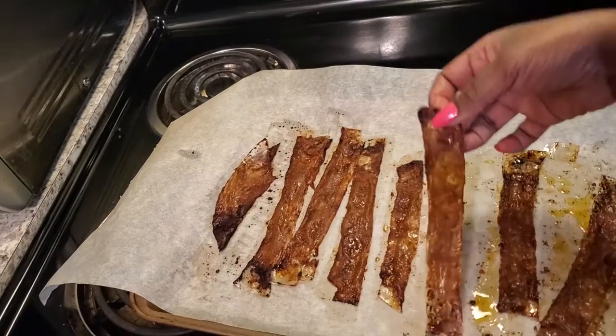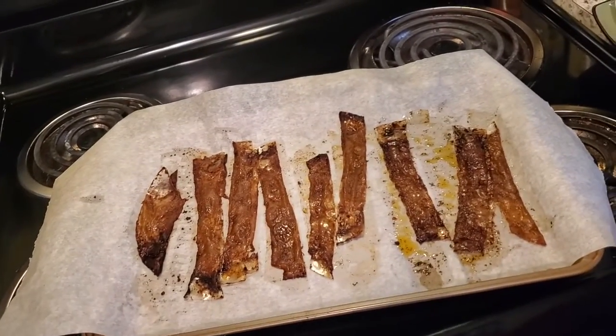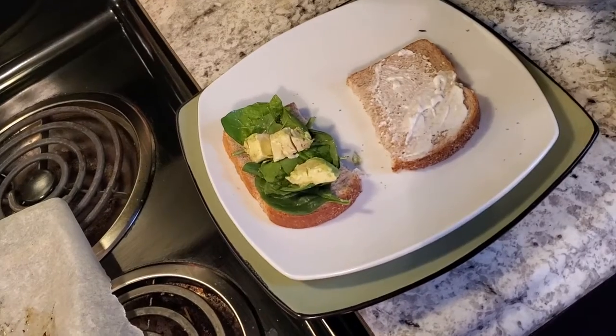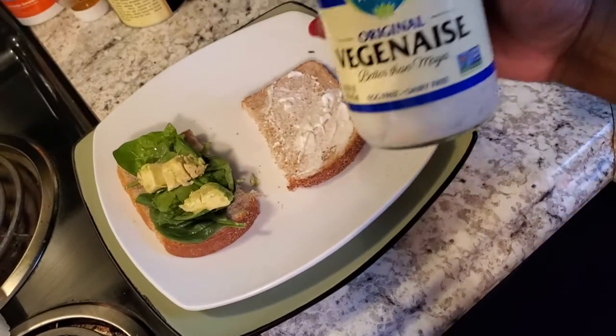You can see how it's even bending like bacon. Now I have to taste it to see if it actually tastes like bacon. I made just a small sandwich with avocado, spinach, and vegan-aise so I can put it on there and see if it tastes better with the mayo. Now we're going to actually try this thing out — here's the bacon, I'm going to taste it.